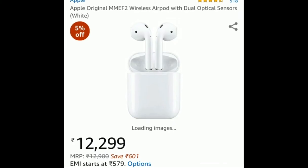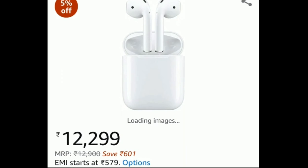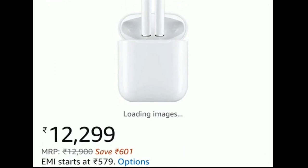If you compare it with Apple AirPods, you will see a big difference in price. Apple AirPods are available on Amazon for around 13,000 rupees, making the Xiaomi AirDots Youth Edition a much better value deal.